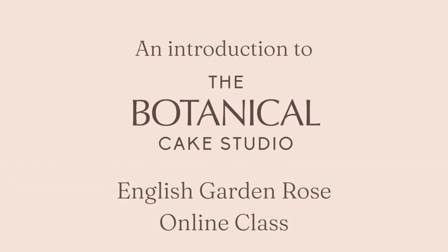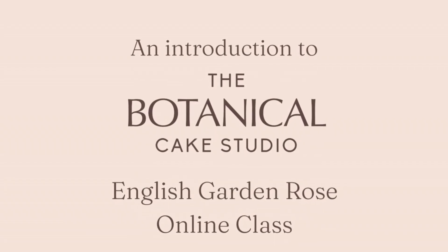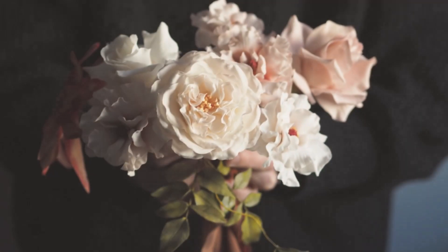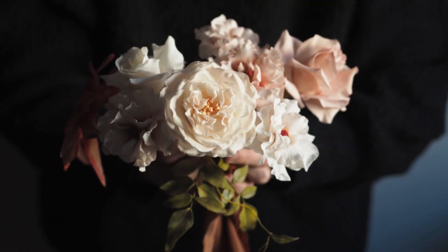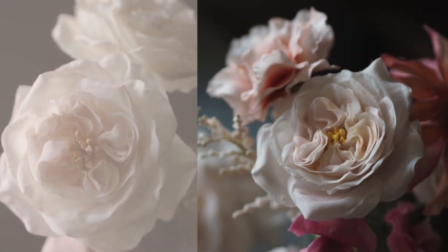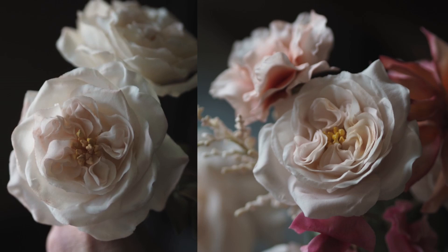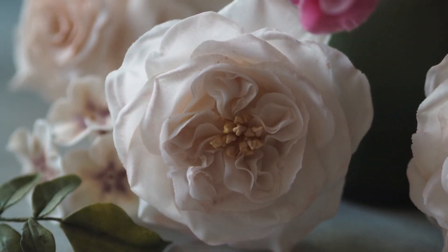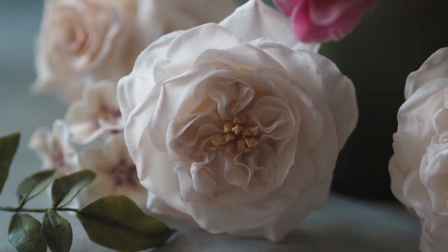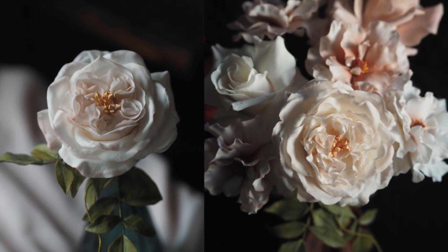Introducing the English Garden Rose with layers of delicate ruffled inner petals. Following on in a new series of classes from the Botanical Cake Studio, I'll show you how to create faster versions of my signature sugar flowers. This medium-sized rose with a smaller petal count is not only budget-friendly, but also retains its stunning visual appeal. I'll show you how to create a soft white rose with hints of pink, but this flower can easily be adapted for different colour combinations.